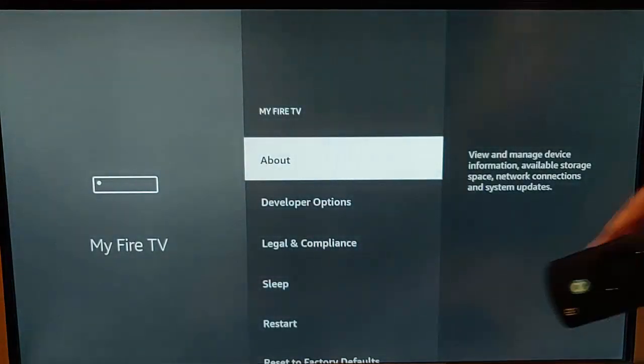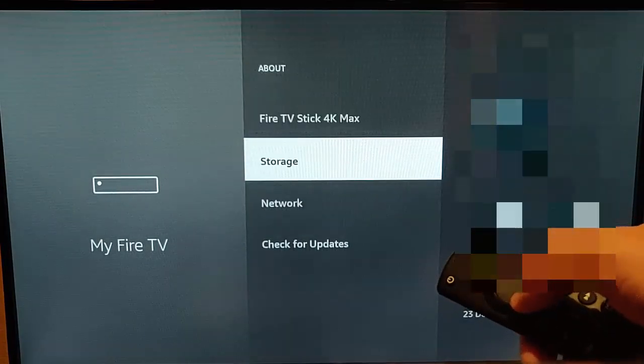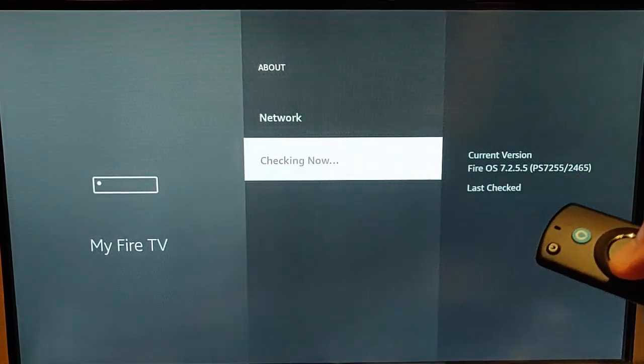Press the middle button, make sure About is highlighted, press the middle button, then go down to Check for Updates, and press the middle button again.